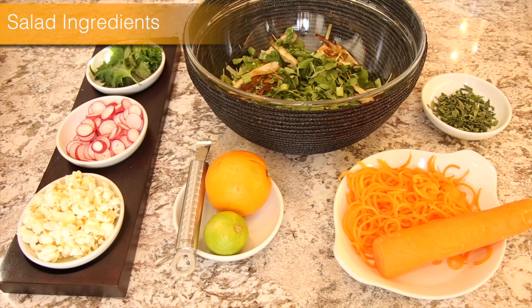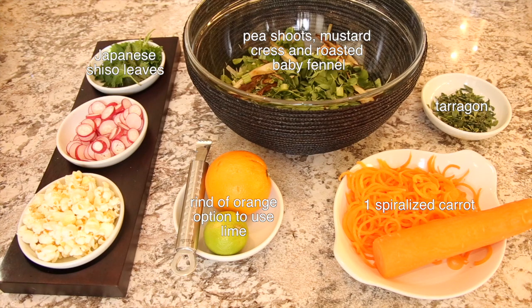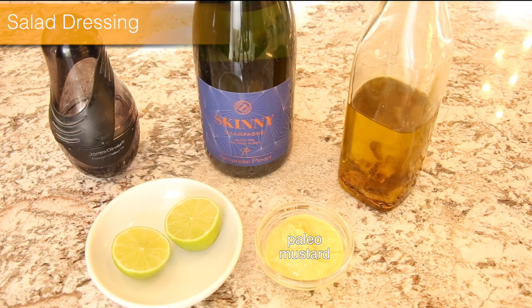For the salad, we've got a base of pea shoots, mustard cress and roasted baby fennel. To this we add spiralized carrot, rind of orange, possibly lime, tarragon, Japanese shiso leaves and radish. And because we can't use croutons on the salad, we use popcorn. For the salad dressing, we are using paleo mustard, half a lime, olive oil and champagne.